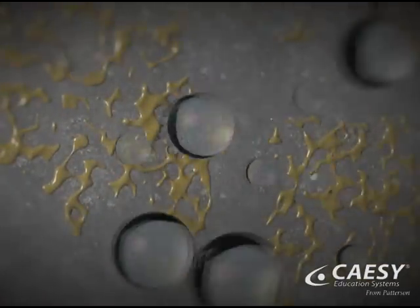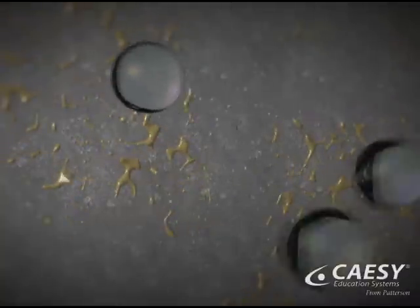These vibrations also cause millions of microscopic bubbles to form in the water. When these bubbles collapse, the energy that's released helps to gently dislodge harmful bacteria.